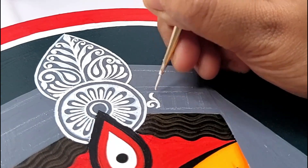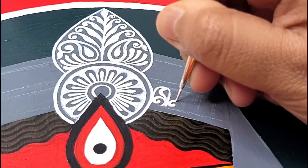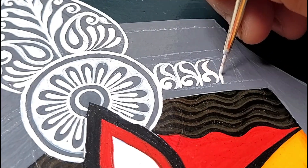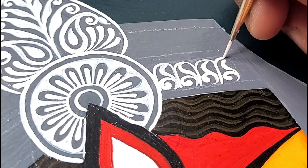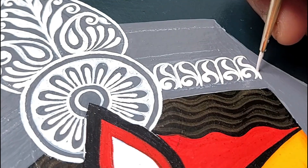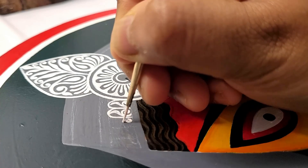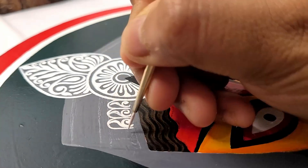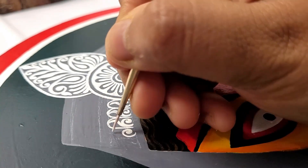Here I'm using white color and brush number zero zero to draw these designs. As you can see, I'm repeating one single motif to create a design. I'll continue to follow the same process to cover the whole area with white color and with different motifs and patterns.